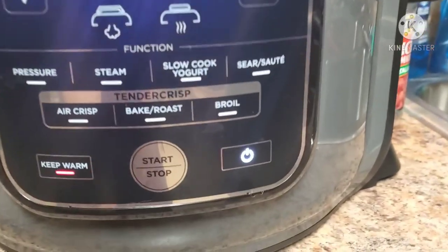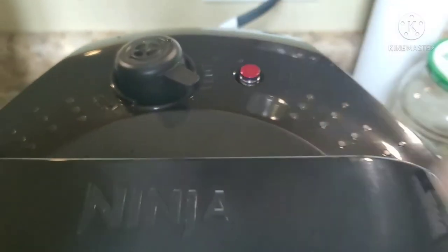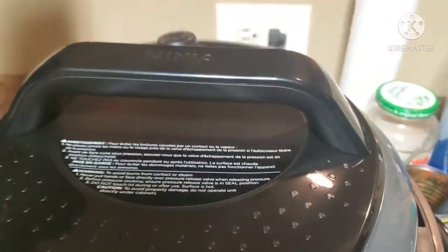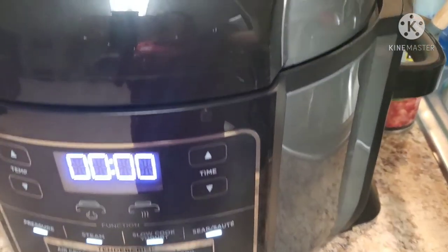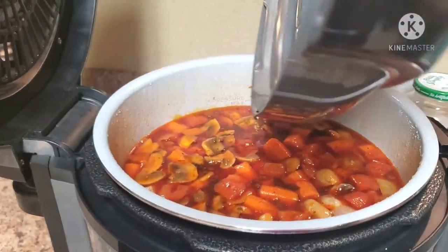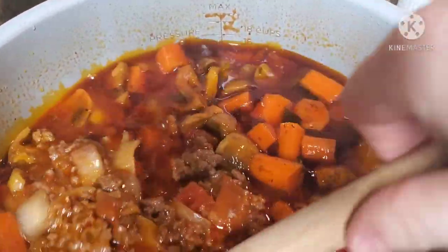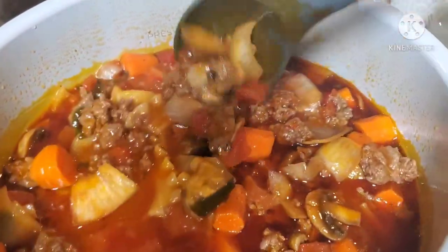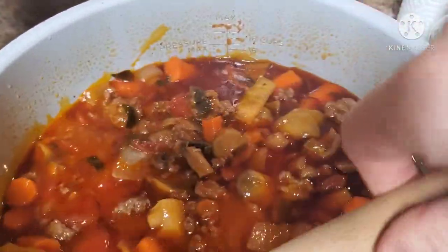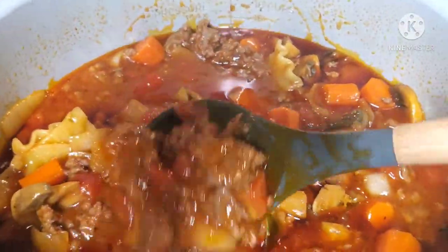The four minutes have passed and it's now on keep warm. I'm hitting stop, then doing a quick release — carefully flip the lever from sealing to venting. The pressure shoots up hot, so be careful. Once the pin drops, remove the lid by lifting it away from you so the hot steam and dripping water go away from you. Give it a stir — it looks just like it does when made in the Instant Pot. Scoop into a bowl and top with mozzarella cheese.